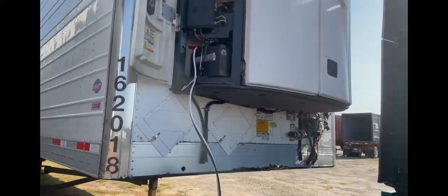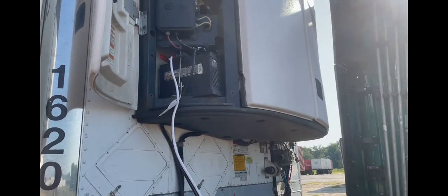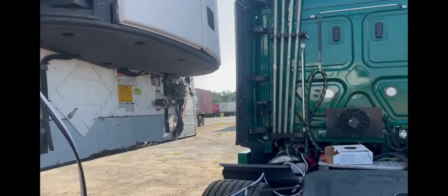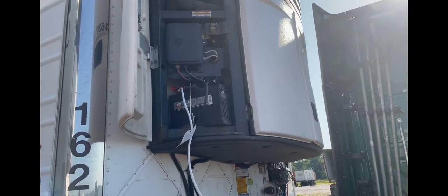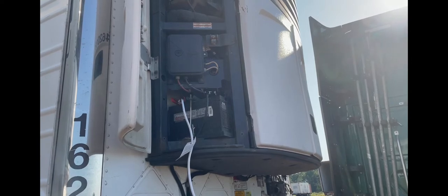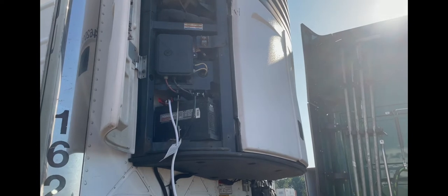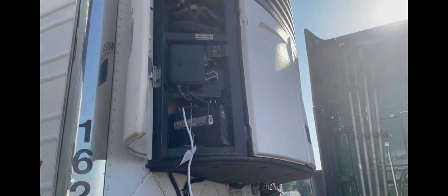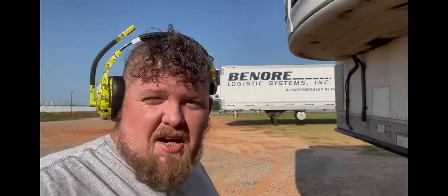All right guys, we got it started — it's running now. I'm going to take off the battery cable, roll everything back up, and let it run for just a minute. Then we'll shut it back off, test it real quick, let road assist know, and go hook up to the trailer we're supposed to be at. Get on down the road, guys. I hope this helps y'all if you ever have this issue. Until next time — y'all keep safe, keep trucking.